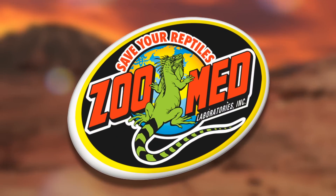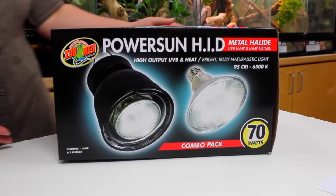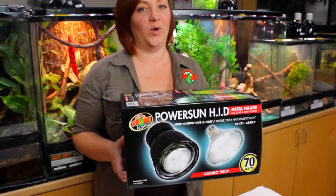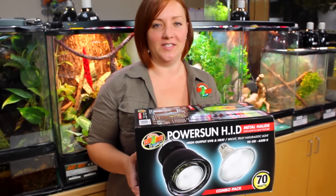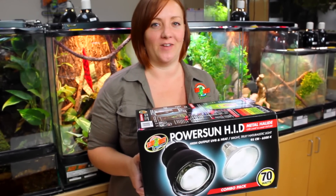Hey Zoo fans! Looking for the most naturalistic, sun-like UVB lamp for your pet's habitat? We've got you covered. I'm Ashley from Zoo Med. For decades, Zoo Med has worked tirelessly to bring reptile keepers the best quality and options in habitat lighting. We're continuing that tradition with the release of our new PowerSun high-intensity discharge metal halide lamp and fixture.